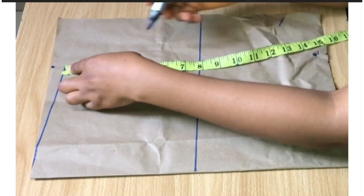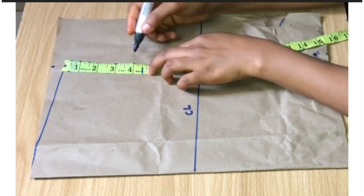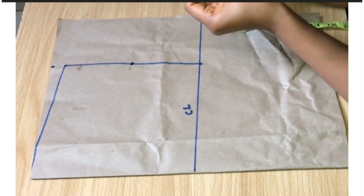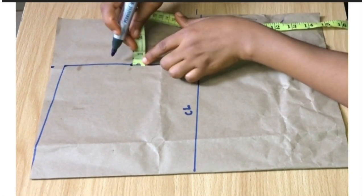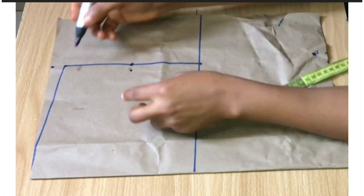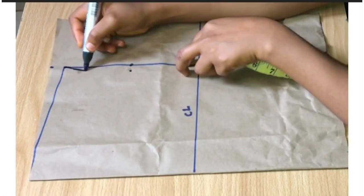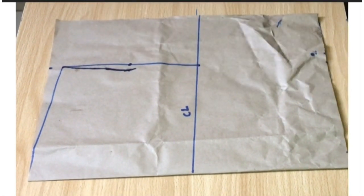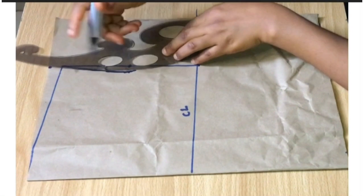On that armhole line I'm going to be dividing my armhole measurement by two, and that will give me four inches. I'm going to mark down the four inches, and from the four inches I'll be going in by half an inch. Then I'm going to blend the half an inch to the current armhole line to my chest line, and that will serve as my new armhole line.